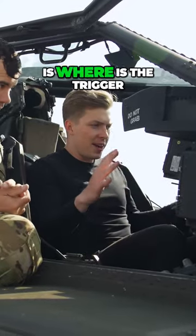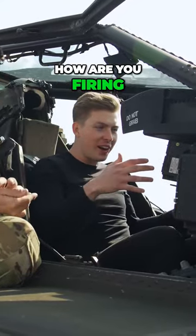So I know a question I'm always wondering, right, is where's the trigger? How are you firing these weapons from up here? Absolutely.